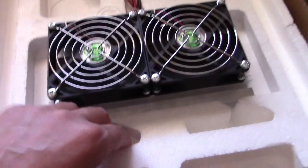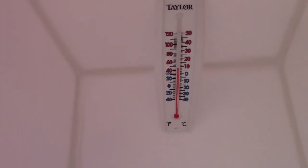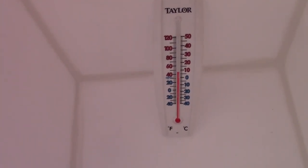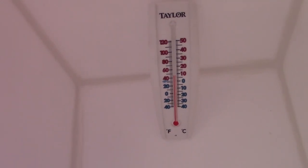Alright, one more shot — 45 minutes in. What is that, 45, 46? Yep, that's it. Beautiful.